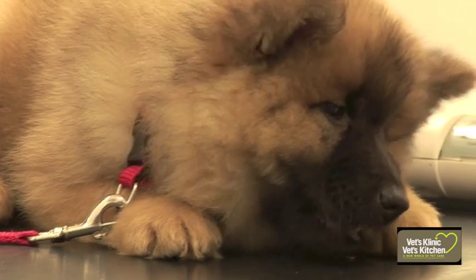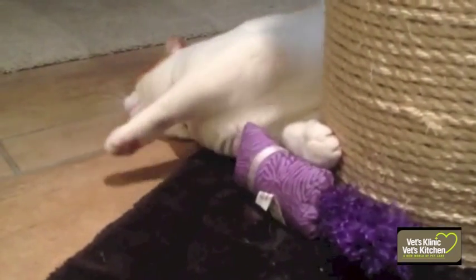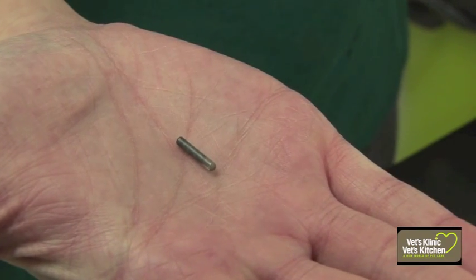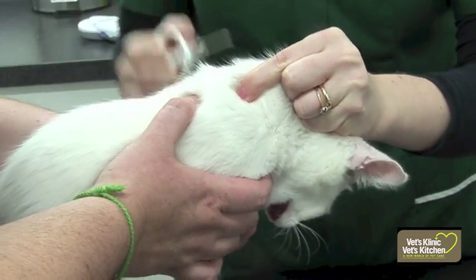If your pet doesn't have a microchip already, it's a really good idea to have one placed because this gives them the best chance of being identified and reunited with you if they were ever to get lost or stolen. If you've never seen one, the microchip itself is really tiny, about the size of a grain of rice, and this is inserted under the skin at the back of the animal's neck, normally between the shoulder blades, so it's nice and easy to locate.